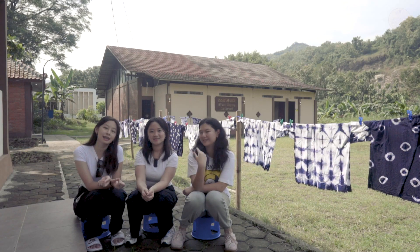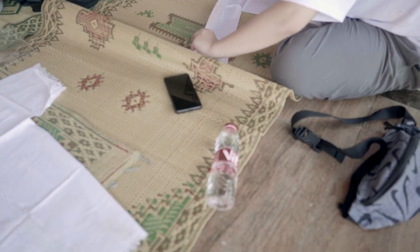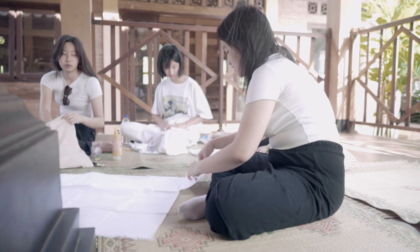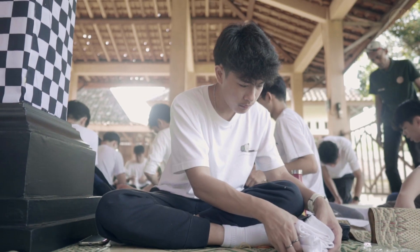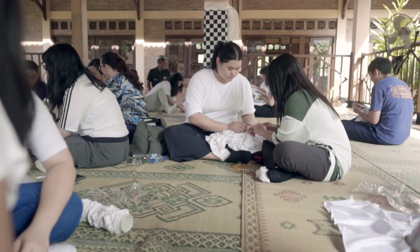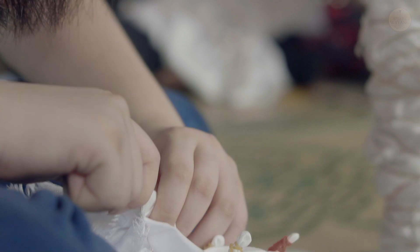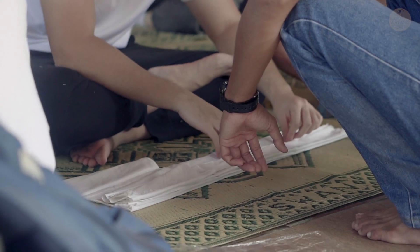Hello guys. I'm Natania. I'm Michelle. And I'm Kenesha. We're making shibori. So for shibori there are three types. For me, I'm making arashi. I'm making kumo. Ita jime. We're making kumo.